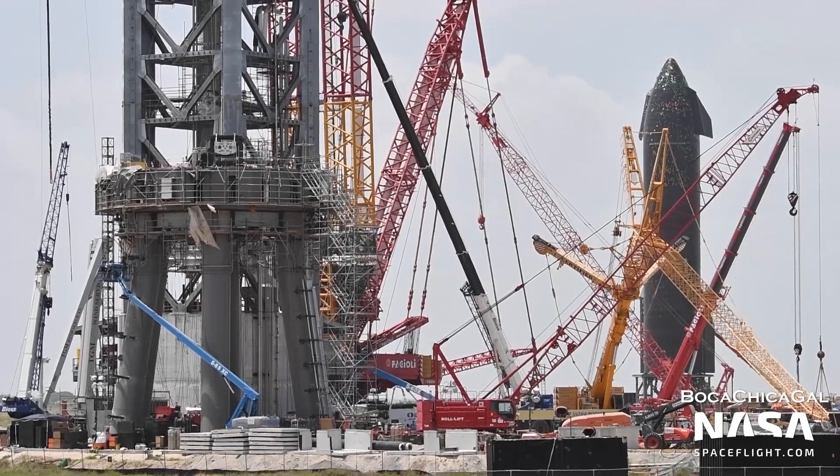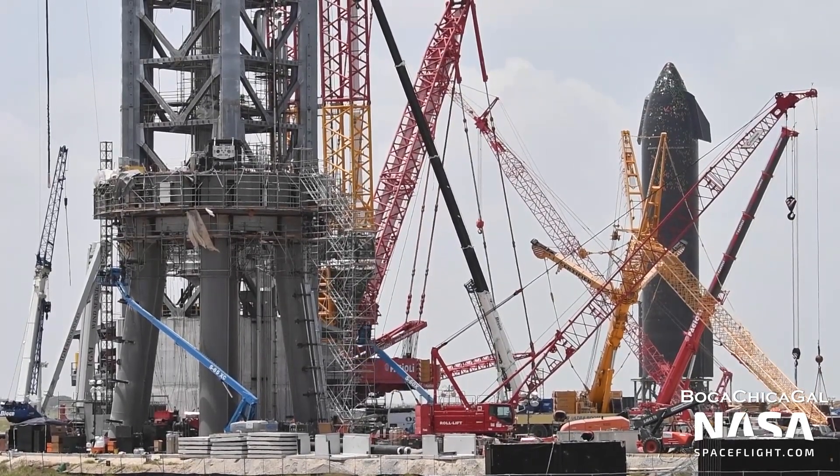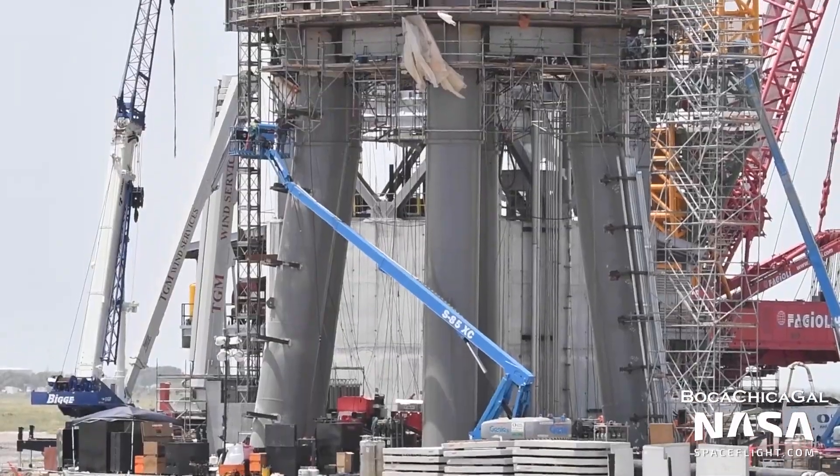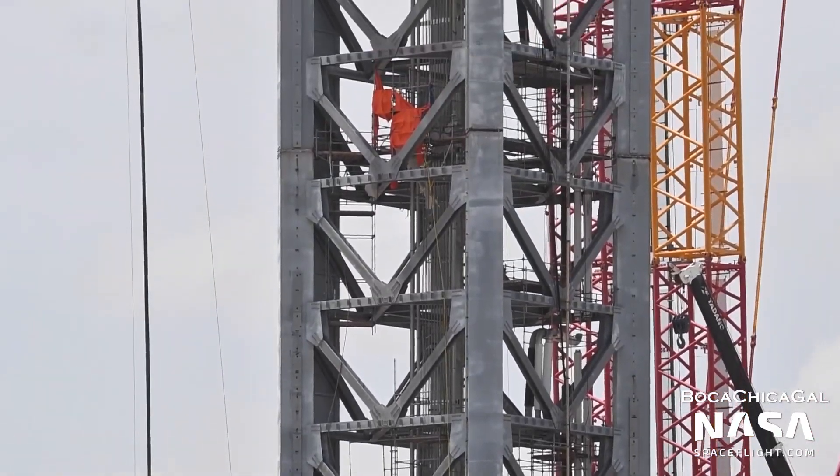Almost exactly two months later, SpaceX installed the first of those three arms on the exterior of Starship's skyscraper-sized launch tower, known as the tower's quick disconnect or QD swing arm.